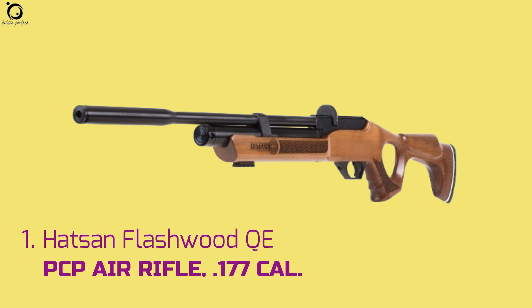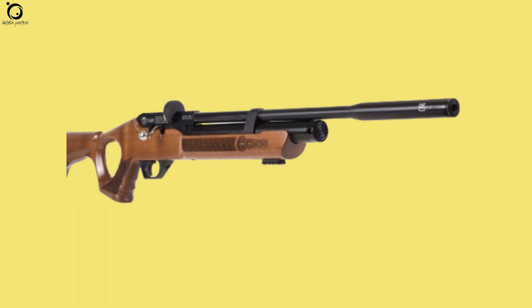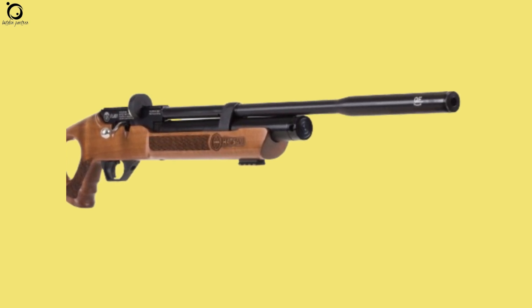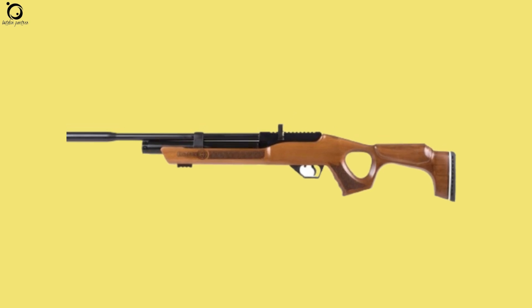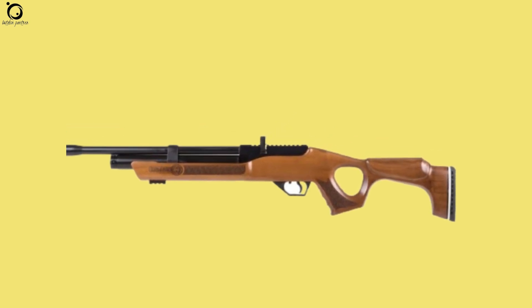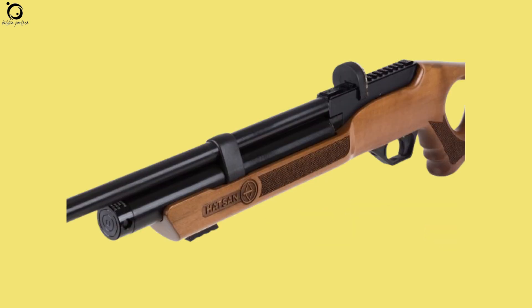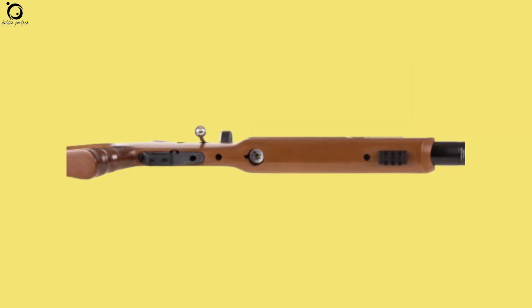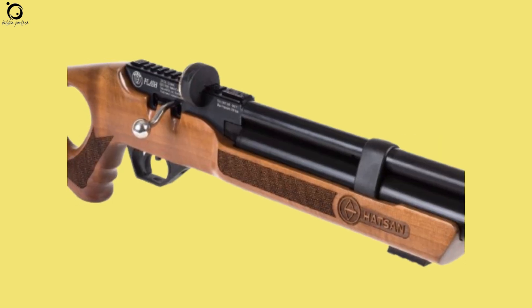Number one: Hudson Flash Wood QE PCP Air Rifle .177 Calibre. Hudson Flash comes on board as a novice's proper air rifle option any day. Being backyard friendly, the airgun features the high-quality functions you expect from a high-end PCP. It's a powerful pick, thanks to its 29 foot-pounds of muzzle energy — a lot of power to down most small pests and game. Flash also offers a compact, lightweight design.